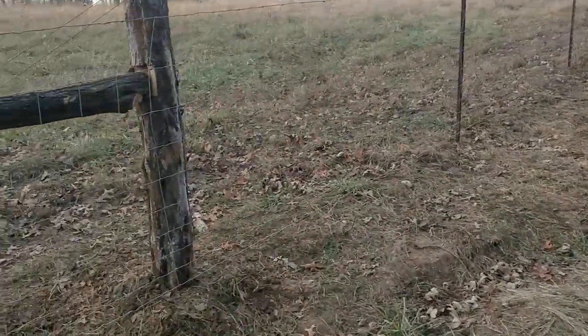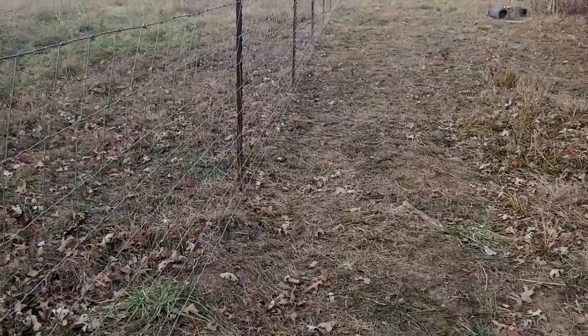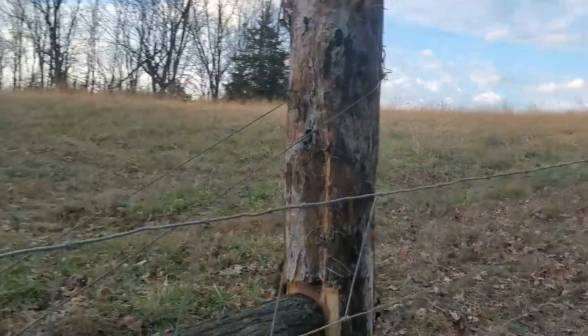This is the property line, folks. This is what was here — we just continued on with what they had. But we had to set all corners, of course.